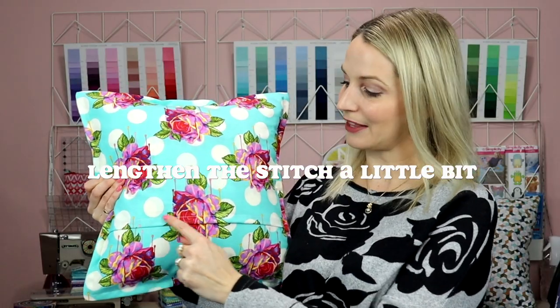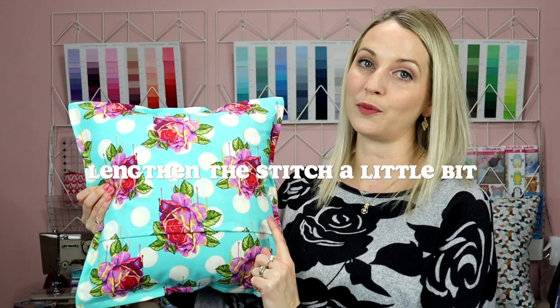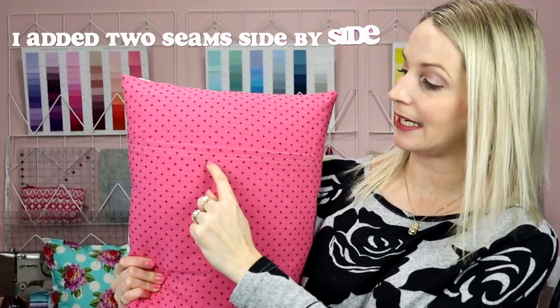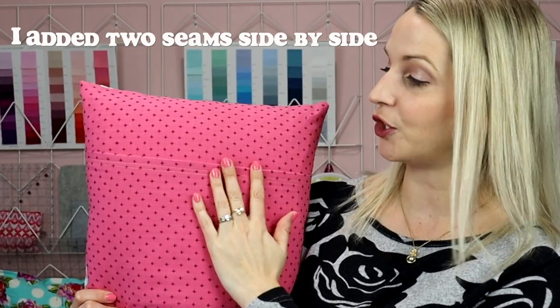Another thing I do when finishing my pillow is on the back seam of the pillowcase — I like to lengthen my stitch because it just looks so much nicer. I'll also sometimes do two stitches, which I find gives a nicer finished look.